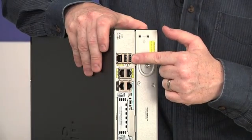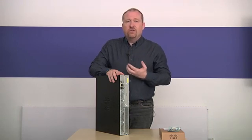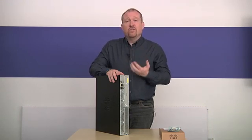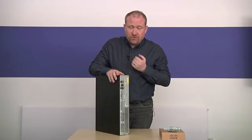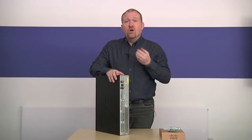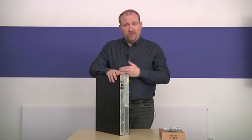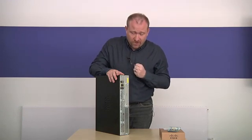We start off with these USB ports, which are used to connect USB universal serial bus devices such as memory sticks or external hard drives to this router. This is used to put on configuration files or to actually put the operating system onto this router, because it has its own specialist operating system.